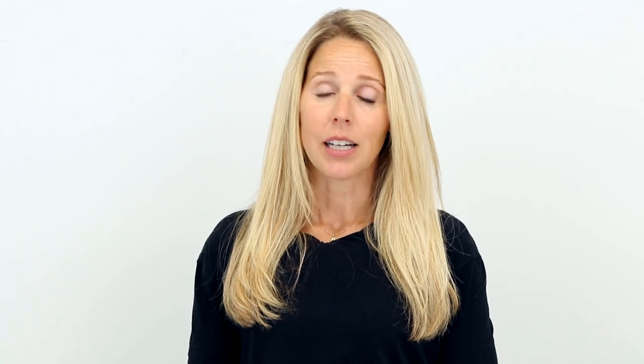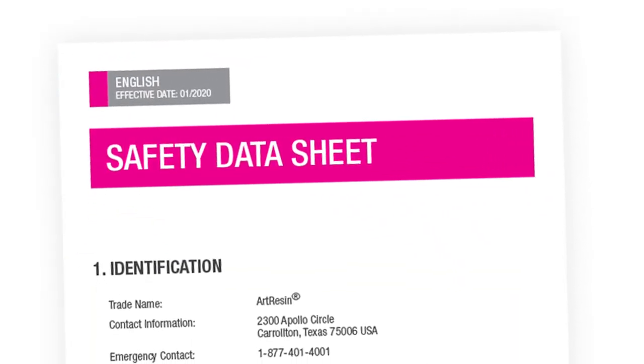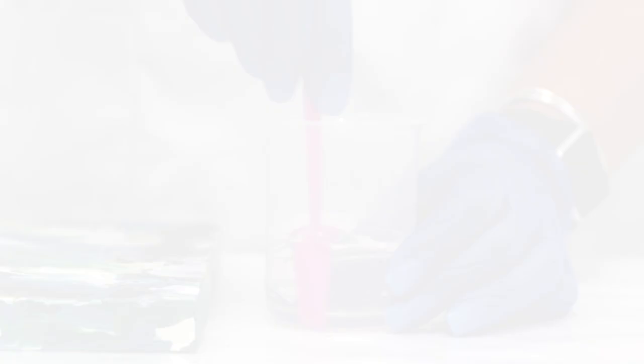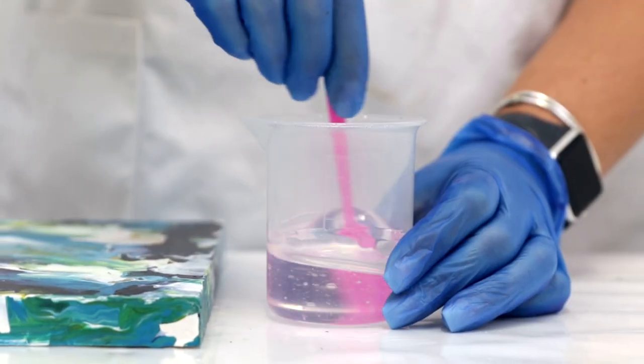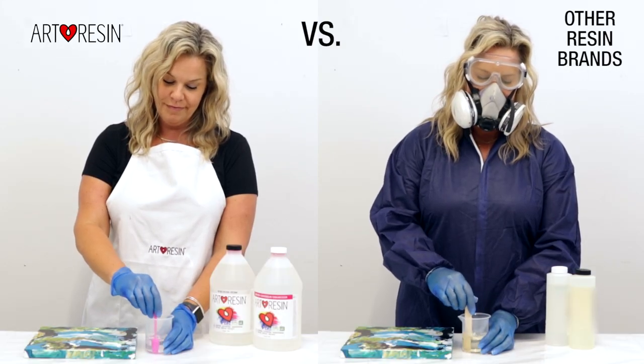In this video, I'm going to teach you how to be a smart resin consumer. I'm going to teach you how to interpret an SDS, also called a safety data sheet, and how to spot the red flags. Ultimately, I want you to know that not all resin brands are created equal, and as you might expect, you get what you pay for. So let's get started, and not to be dramatic, but this can save your life.